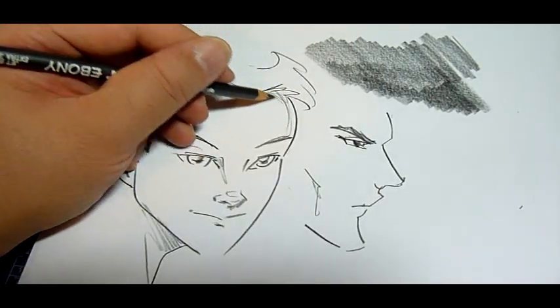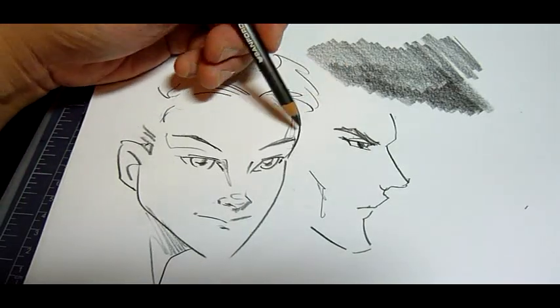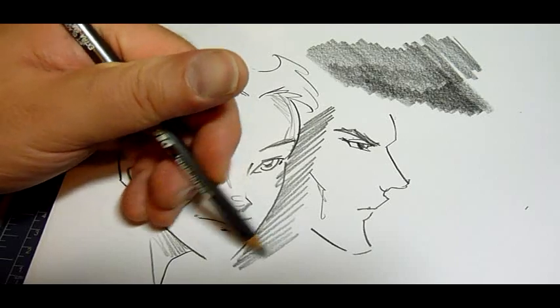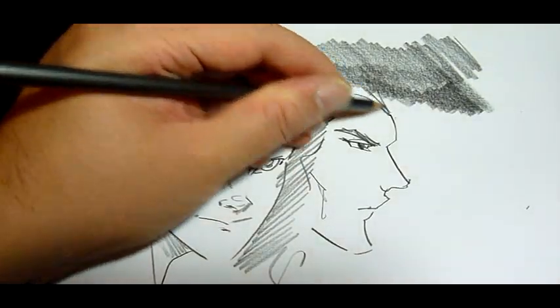Okay, so we're getting down to the minute and a half mark. As you can see, very smooth — easy to get nice dark areas.